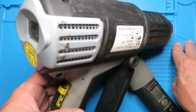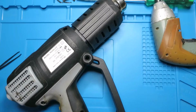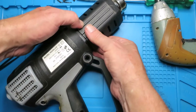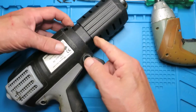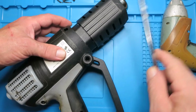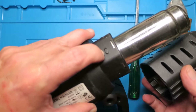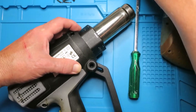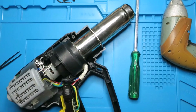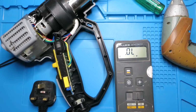I managed to pick this up in a local second-hand emporium, but plug it in and there's no life whatsoever. So let's get inside and see if we can rescue it. There's a little twist to getting it apart - having removed the screws, this front part requires a fairly meaty screwdriver between the housing to pop off a couple of detents before you can get the thing apart.